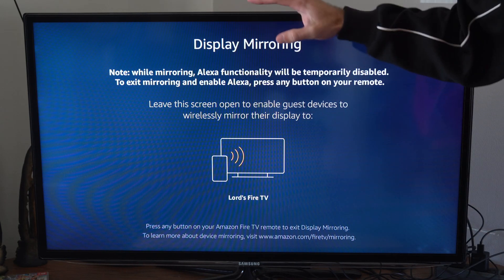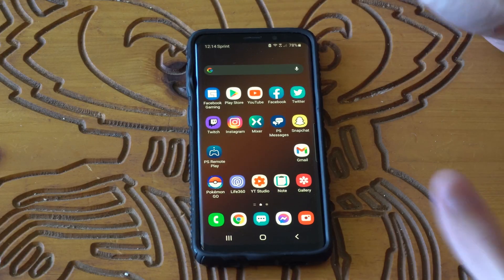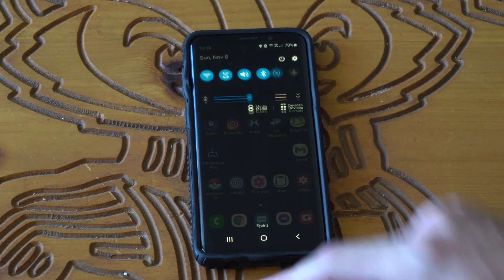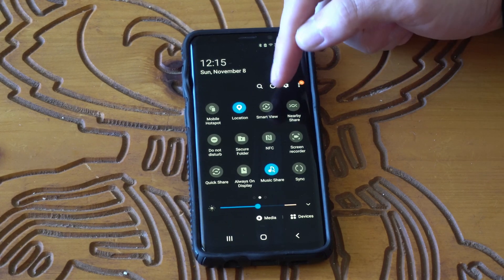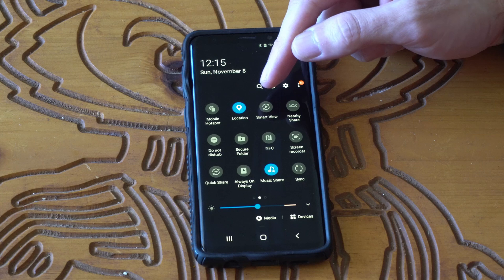Now that we have mirroring enabled, let's go over to our phone. Here is my phone — I'm going to pull down from the top and open up the settings menu, then scroll over to the right one. Here I have Smart View right at the top. Let's select Smart View.